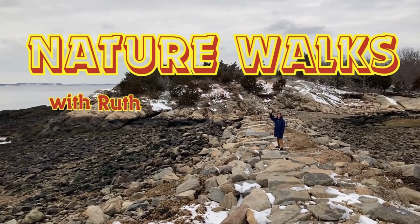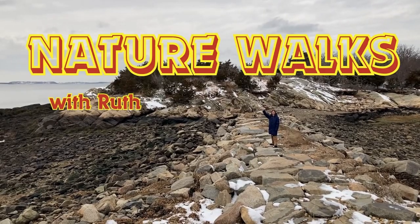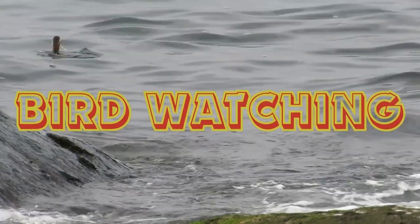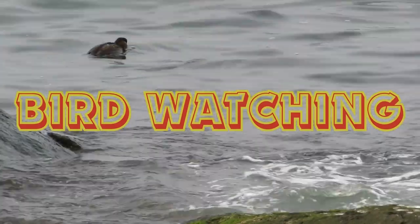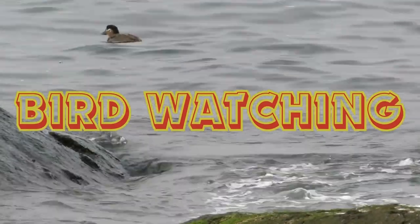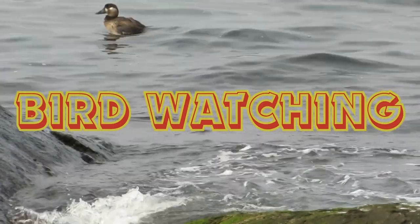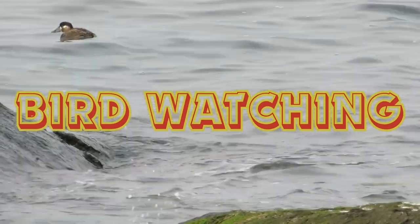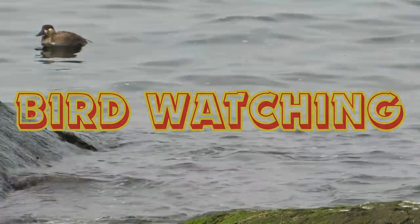Hi everyone! Welcome to Nature Walks with Ruth. Today we're going birdwatching. I'll introduce you to a useful birdwatching tool, we'll go see what interesting things we can find, and then I'll add a new entry to my field journal. Let's get started!